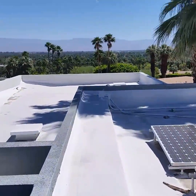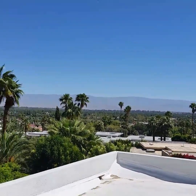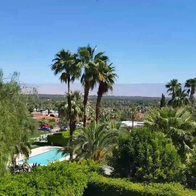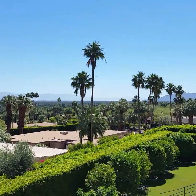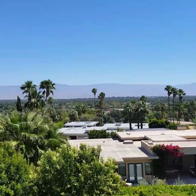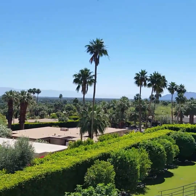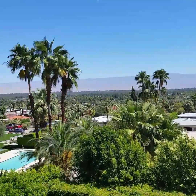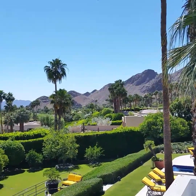In a bit I'm going to show you how we clean them, the method we do to clean these solar panels. But take a look at this view over here. This is Rancho Mirage, Thunderbird Country Club. This is where the ex-president used to come and take his vacation here. I don't know what house, but somewhere in this country club Barack Obama would take his vacation.